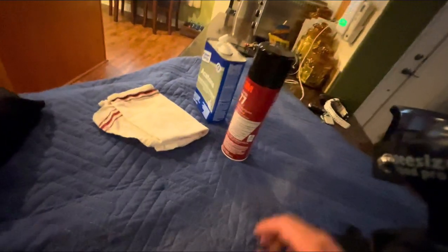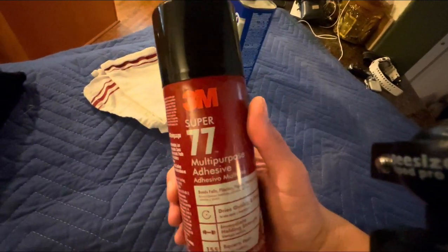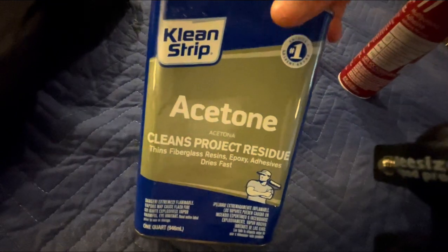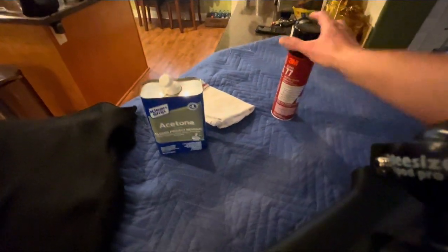Once you have the pillars removed, we're going to take some 3M Super 77 multi-purpose adhesive and some acetone. The acetone is going to be applied onto a towel and wiped over the surface to remove any dirt or dust that could prevent the adhesive from sticking well. We also have a nice sheet of Alcantara here, so we're going to start the process.